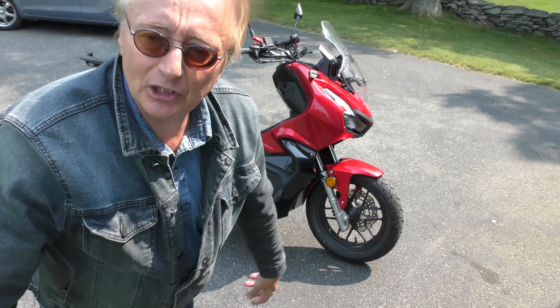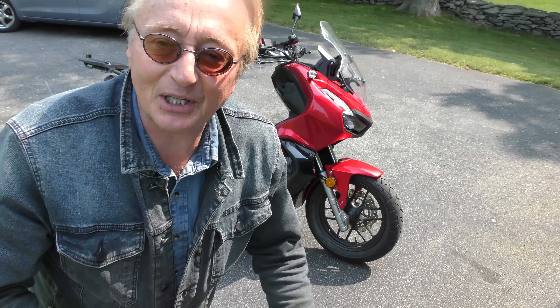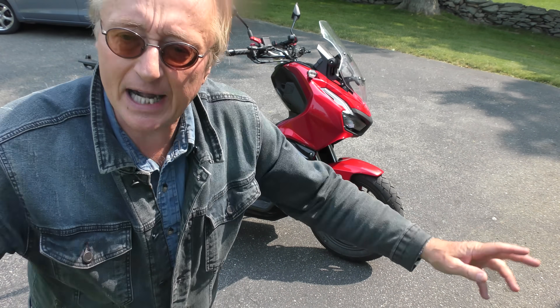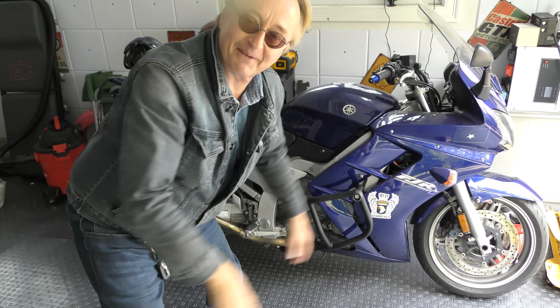It weighs about 300 pounds. Now, Henry Ford always said in the beginning, you can get any car color you want as long as it's black — well, this only comes in red, but it looks good in red. Now of course it's a Honda — with destination charge and everything, that was five grand. There was no destination charge on my 1300 Yamaha, which I paid three grand for, and it has about five times the horsepower, but that's another story.